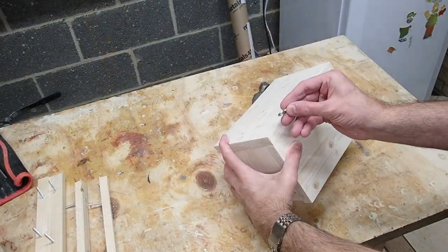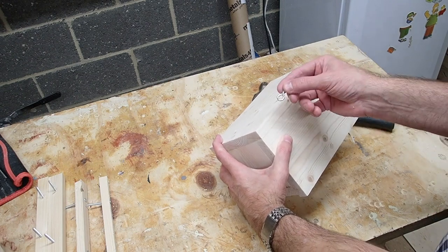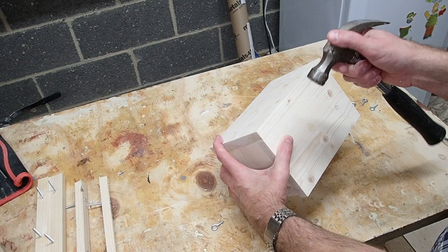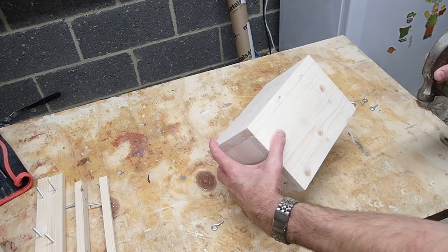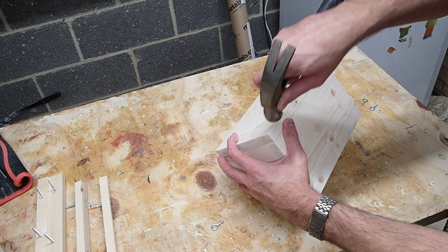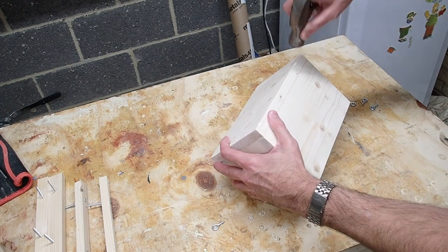Before finishing, I'm going to drill a place for these eye hooks. The best way I can figure is to use the side of the hammer to put an indentation — that way you get a flat point to drill. So I'll put one about right there and about right there.